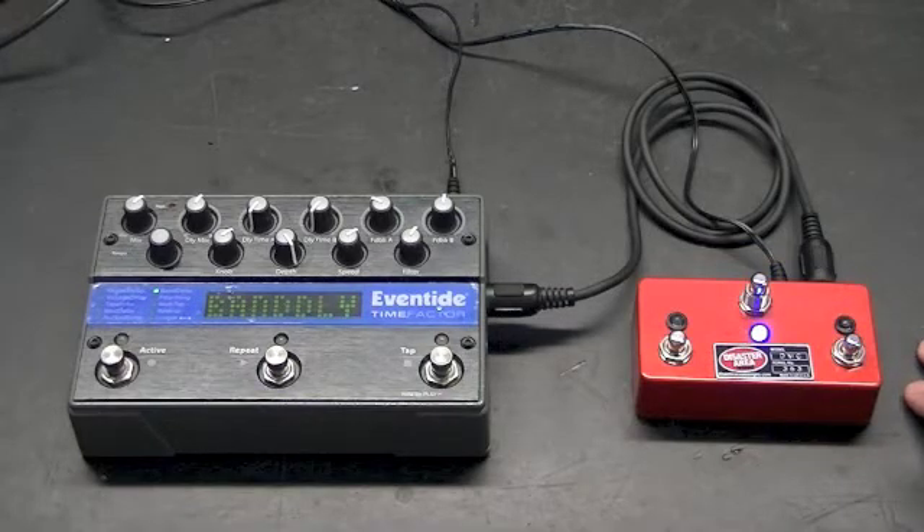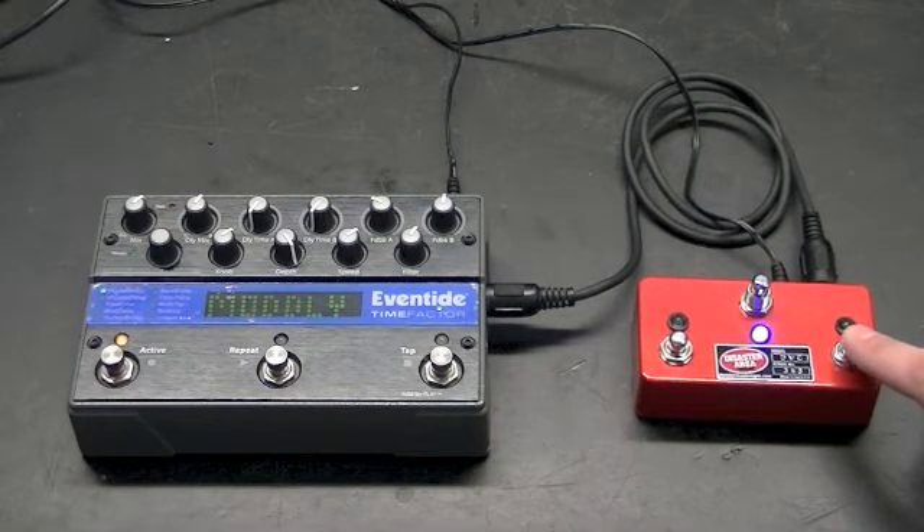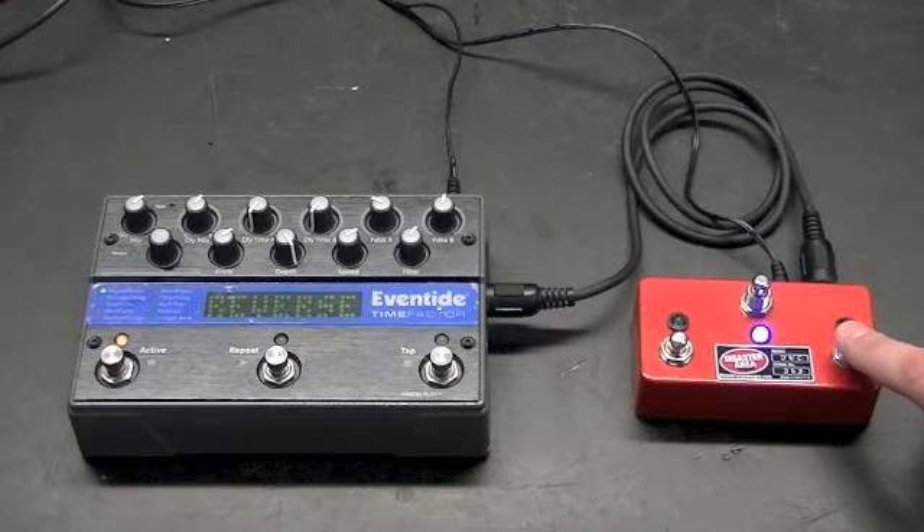Starting with blue mode: if you power the controller up and don't do anything, blue mode will increment through your patches. By pressing up and down, it'll go from patch 1, 2, 3, 4, all the way to 127. These correspond to the normal Factor banks, so this will step through each patch individually. You don't have to select a bank and then press the A or B button.